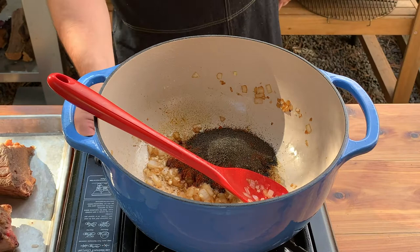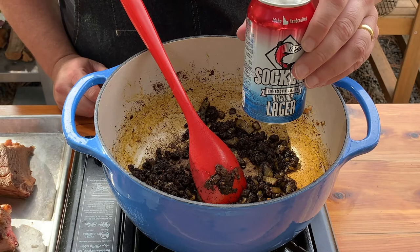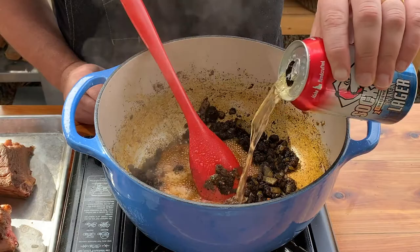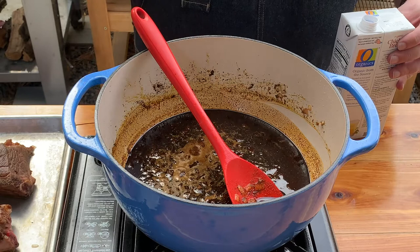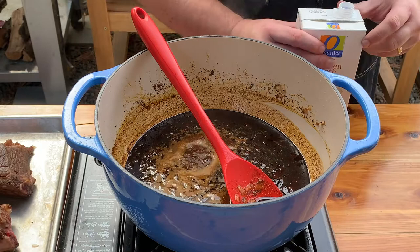I'm going to turn this back on low. Now we're going to deglaze the pan with some of this Sockeye Lonesome Larry. There are a lot of deep, earthy flavors in here already, so we just want a nice bright beer for this — a lager is perfect. The liquid's going to heat up and steam all those tasty bits off the bottom. Scrape the sides and the bottom — you want all of that flavor to come in. I'd use either water or chicken stock. I'm going to use chicken stock — more traditional would be beef stock, but I like the lighter flavor; I actually think it makes it easier to taste the beef.